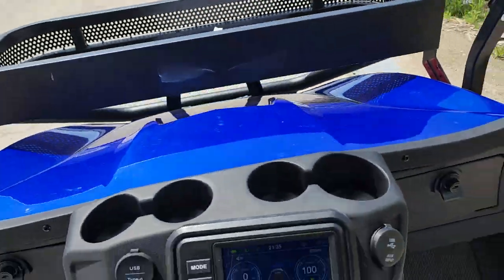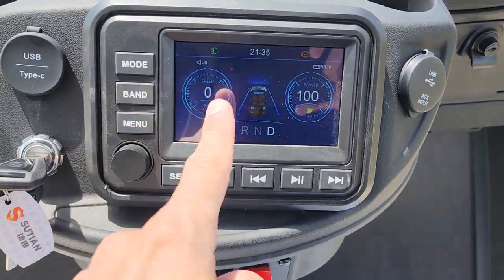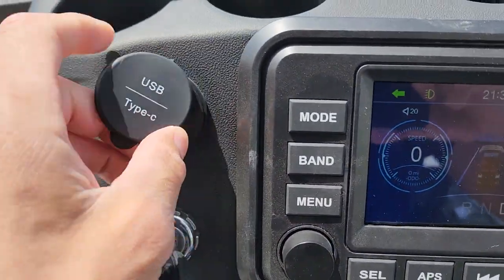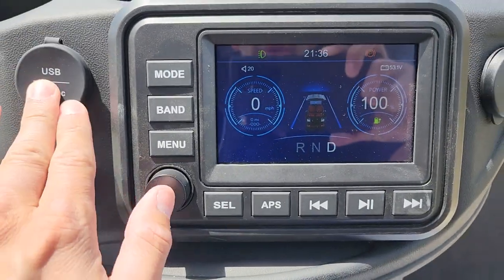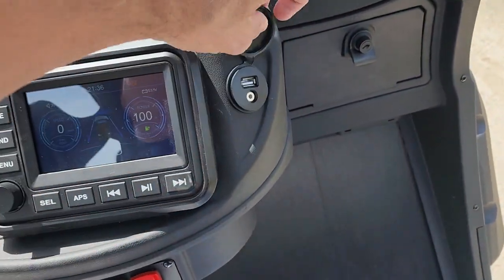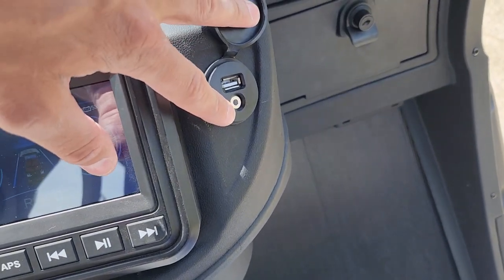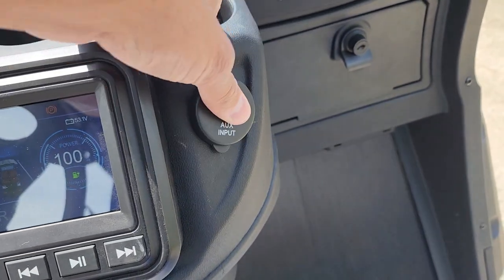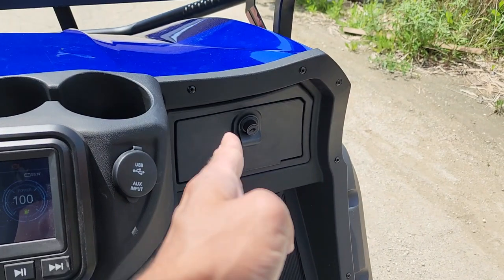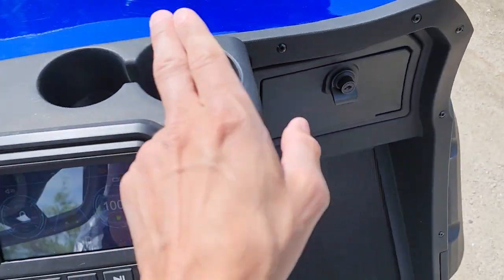At SaferWholesale.com we've got them, and these bad boys go quick. It's also got a touchscreen, a USB port with a Type-C cable, Bluetooth, and an auxiliary input — so you can plug in your phone from 2023 or whatever you've got. And don't forget, another option competitors don't have: a locking dash. We do.